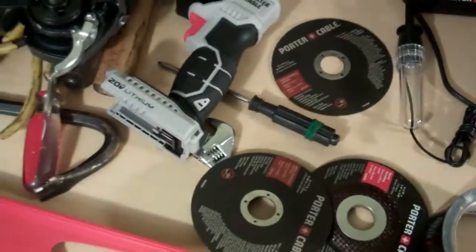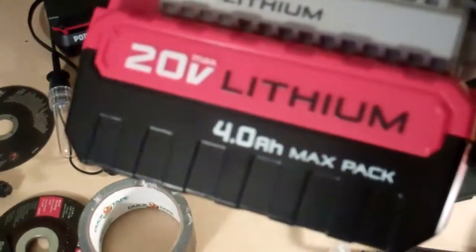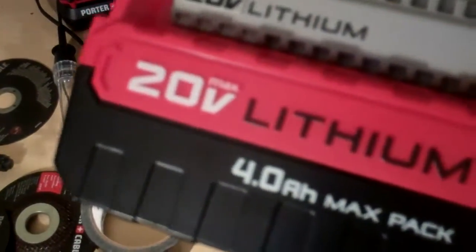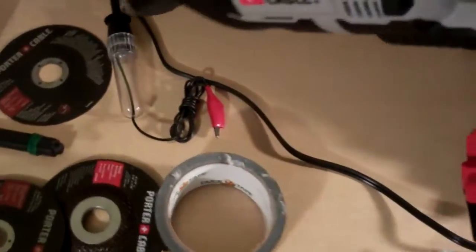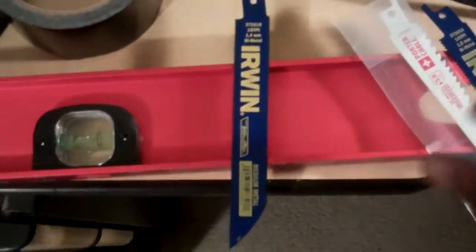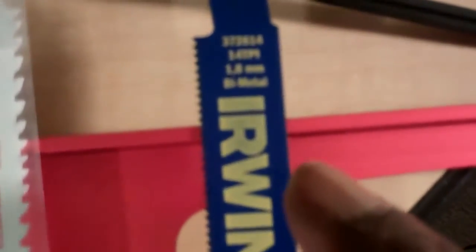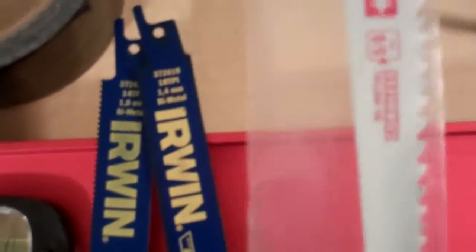Here is our tool — our sawzall. As you can see, this will cut metal and will cut wood. It has a 4-amp-hour 20-volt lithium battery. Here are the blades: this blade will cut metal, this will cut wood, and this will cut metal — as you can see it's labeled bi-metal. They're different and will cut different thickness: this is for thick, this is for medium, and this is for wood.